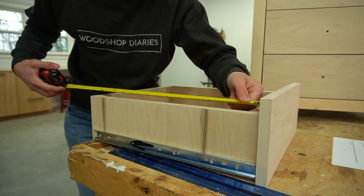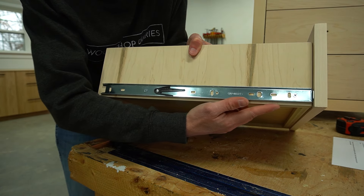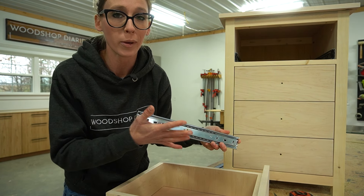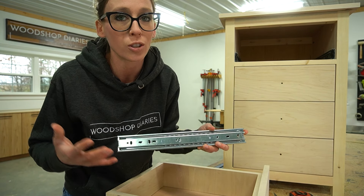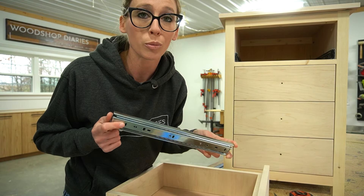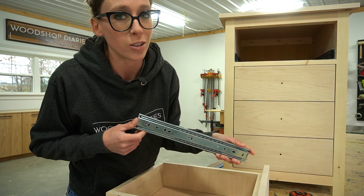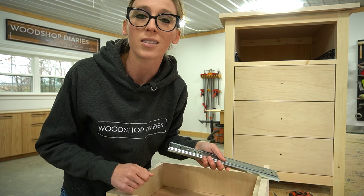The depth — the distance from the front to the back of the drawer box — I typically make the same as the length of my slides. These slides come in two-inch increments, with common sizes ranging from about 10 to 24 inches. The length depends on the depth of your project; you can't put a 20-inch slide into an 18-inch deep cabinet or it'll stick out two inches in the back. For inset drawers, you'll also need to push the slide back from the front edge at least the thickness of your drawer front. So if I'm using a 16-inch slide, I make my drawer box 16 inches deep.